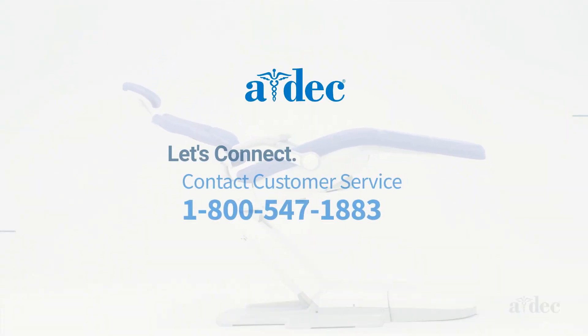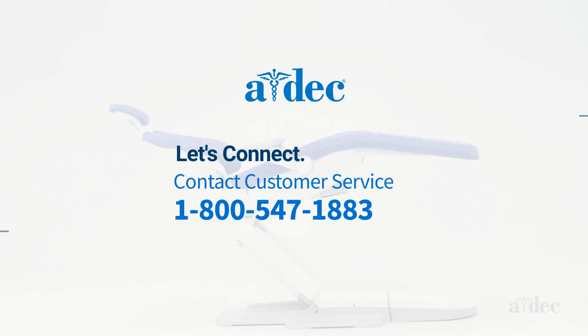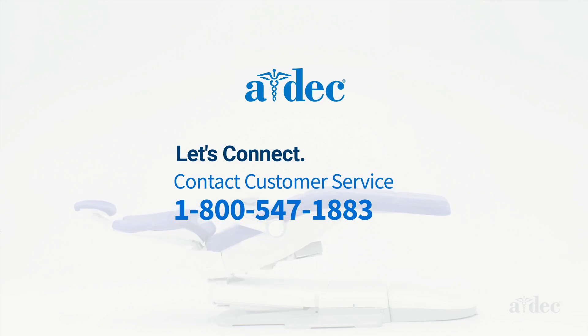If you have additional questions, please call customer service at 1-800-547-1883. A helpful associate is just an email or phone call away. I'll see you next time.